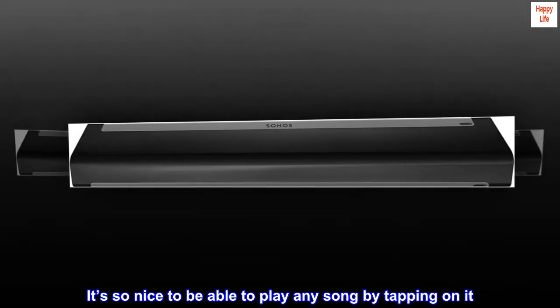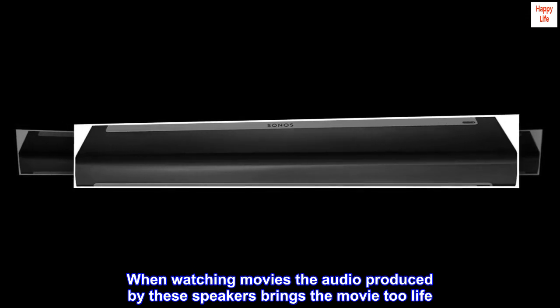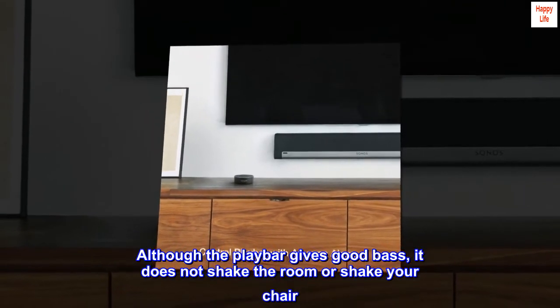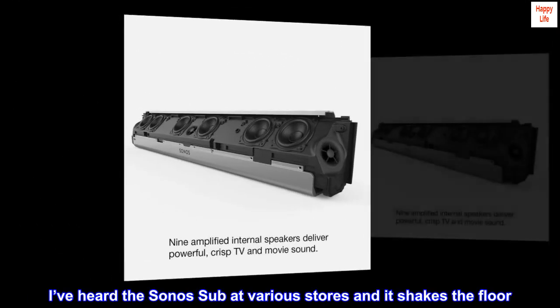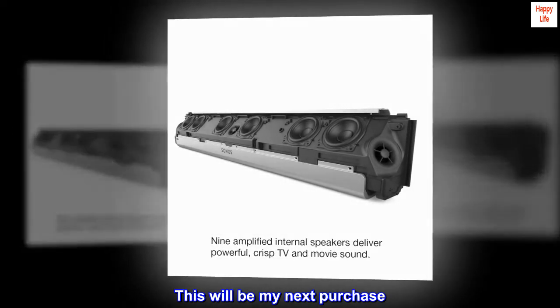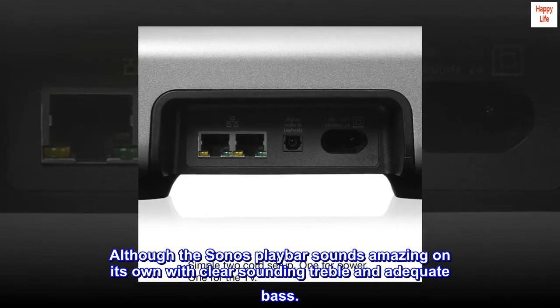It's so nice to be able to play any song by tapping on it. When watching movies, the audio produced by these speakers brings the movie to life. Although the Playbar gives good bass, it does not shake the room or shake your chair. For that I would recommend getting the Sonos Subwoofer to go with it. I've heard the Sonos Sub at various stores and it shakes the floor — this will be my next purchase. The Sonos Playbar sounds amazing on its own with clear-sounding treble and adequate bass.